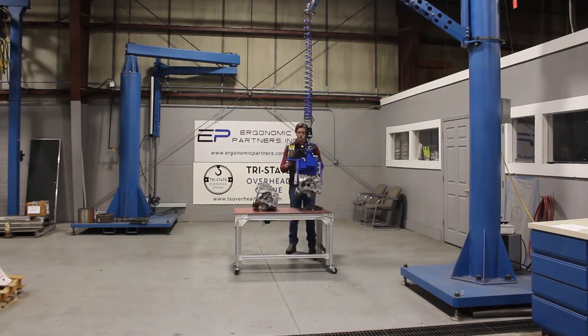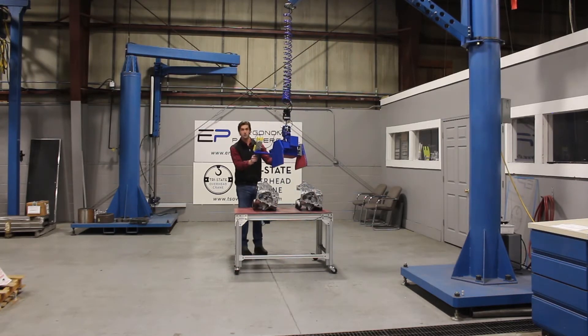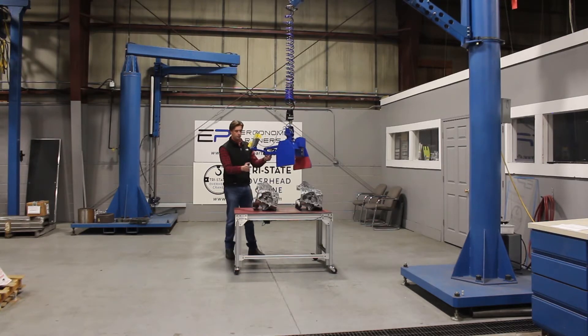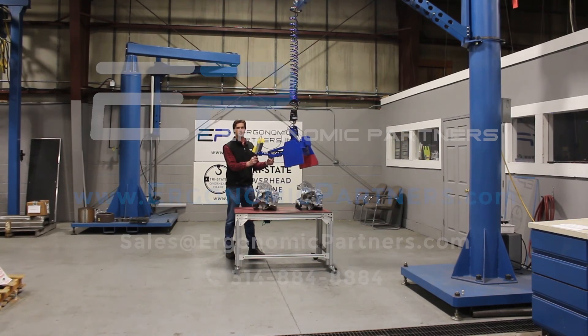The nice thing about this is it's fully proportional, so you can go fast, but you can also creep it down when you're getting ready to set something down and go slow. That makes it real easy to set your part down — especially an expensive part — directly and precisely. Both parts shown here are pretty much exactly the same. If you have any questions, give us a call or visit us at ergonomicpartners.com.